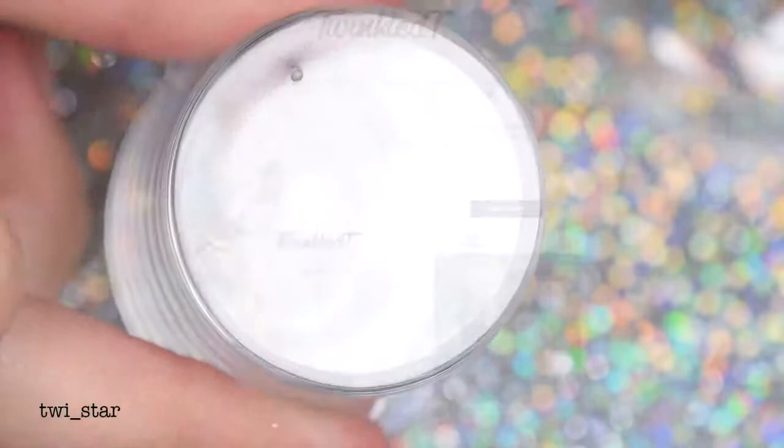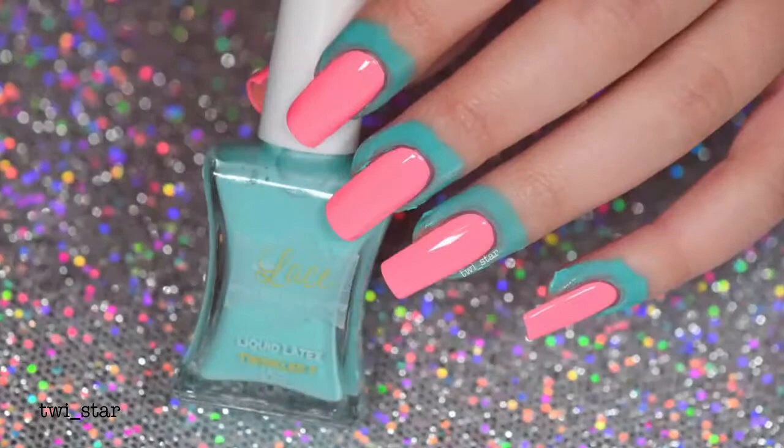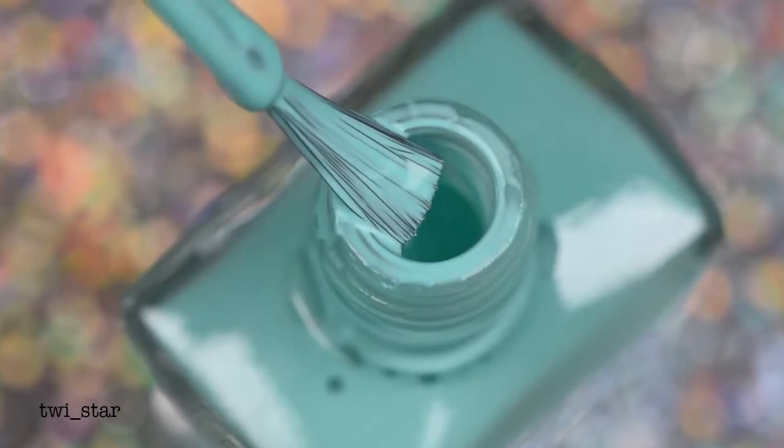The next product I'm testing out is the brand new Lace Liquid Latex from Twinkle Tea, and I was super excited to finally get to test this out — it was probably months ago that Twinkle Tea mentioned they had this in the works. As you can clearly see, this was inspired by mermaids going by the color, so I'm a mermaid and this is perfect for me.